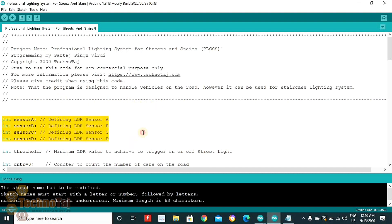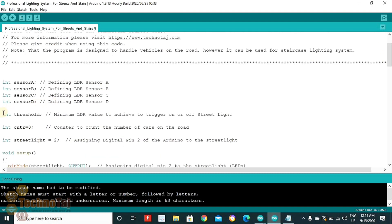Firstly, I have defined 4 LDR modules: LDR1 is A, LDR2 is B, LDR3 is C, and LDR4 is D. Then I have an integer called Threshold — Threshold is the minimum value an LDR will achieve to trigger the street light on or off. Then I have defined a counter which starts at zero, and a street light on digital pin number 2 of the Arduino.